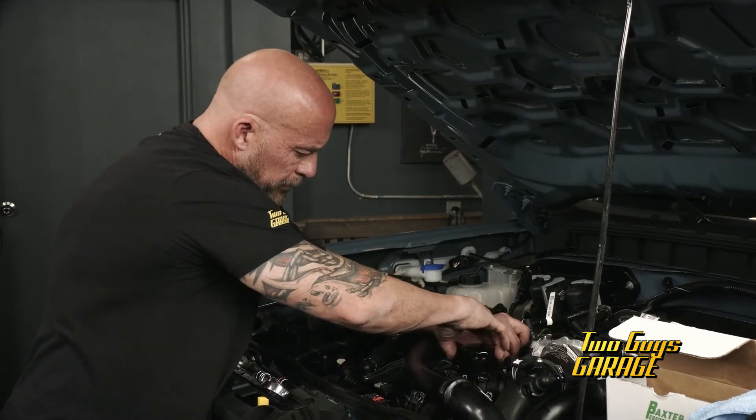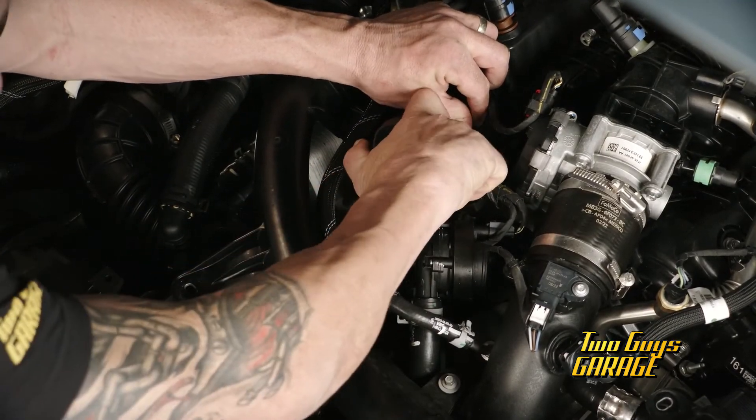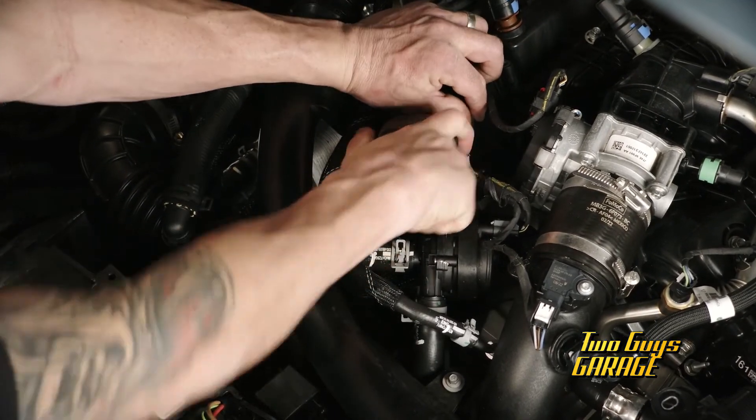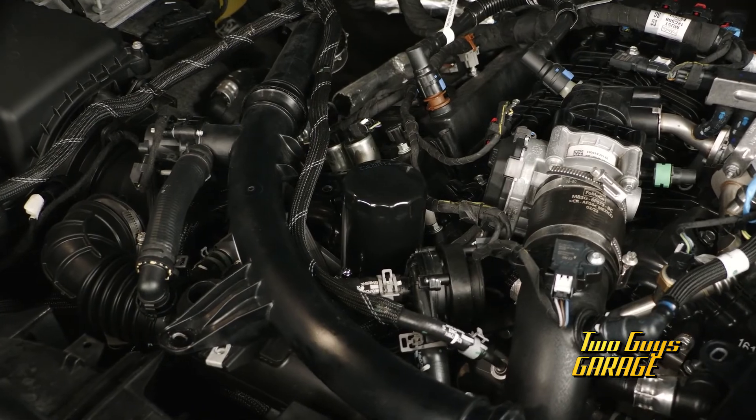They also have other adapters, so this allows you to do things like oil relocation kits, oil coolers, even oil filter bypass systems. So check out what's right for your application. Put a little defense in your drivetrain.